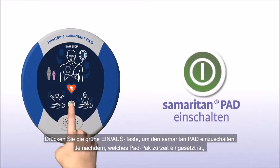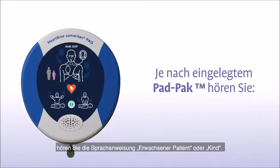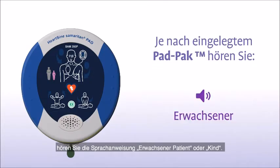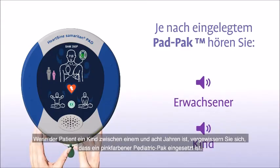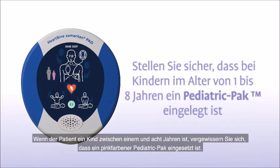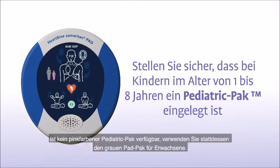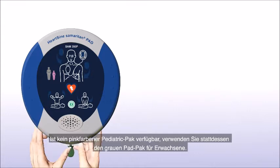Press the green ON-OFF button to turn on the Samaritan PAD. Depending on the pad pack currently installed, you will hear either an adult patient or a child patient prompt. If the patient is a child between 1 and 8 years of age, you should ensure a pink pediatric pack is installed. If a pink pediatric pack is not available, you may use the grey adult pad pack instead.